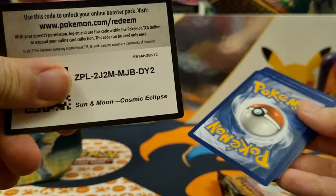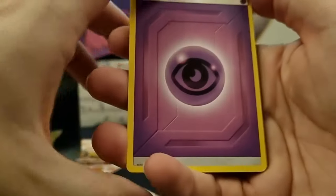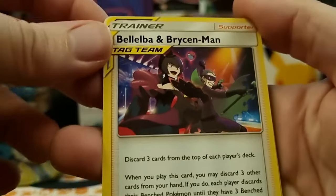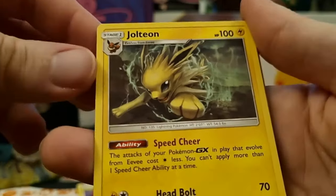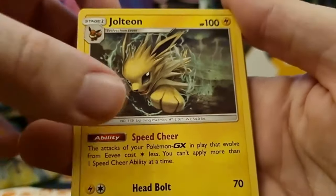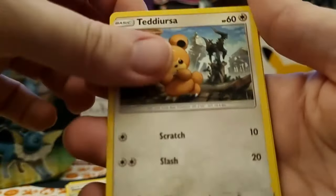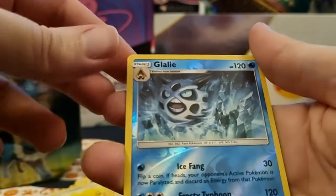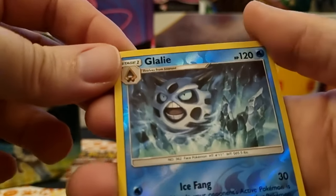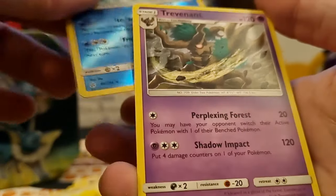Let's get it open and there is the code. Let's get into the pack. We've got Psychic Energy, a Bellossom, Breloom. Oh, we've got a cool Jolteon - that's a cool looking card. Ends Resolve, Deerling, Ursaring, Duosion, Dugtrio, Helioptile. Oh there's our reverse holo - it's a Glalie. So we didn't get one of those cooler alt-art ones. And the rare one was a Trevenant.